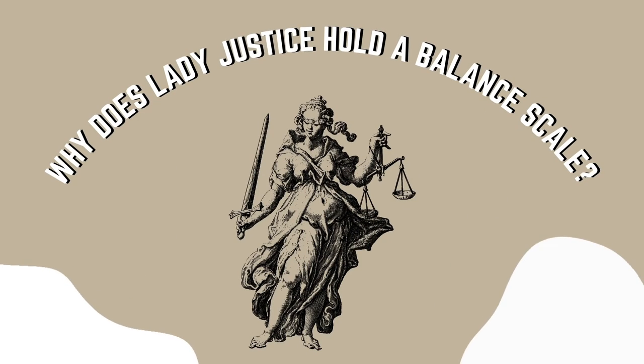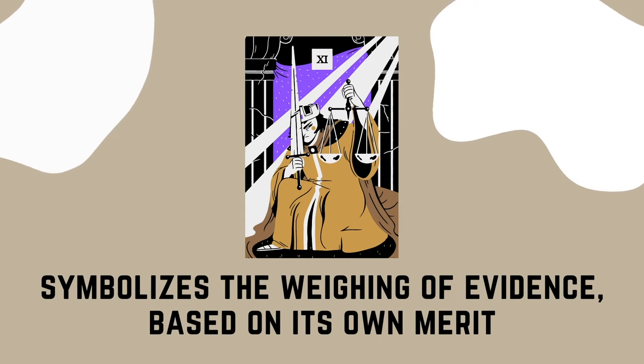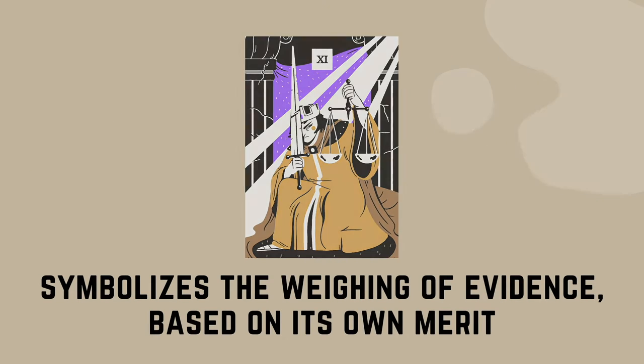The balance scale has been used as a prominent symbol for justice. Why does Lady Justice hold a balance scale? It was said that the balance scale symbolizes the weighing of evidence based on its own merit, to make sure everything is fair and just.